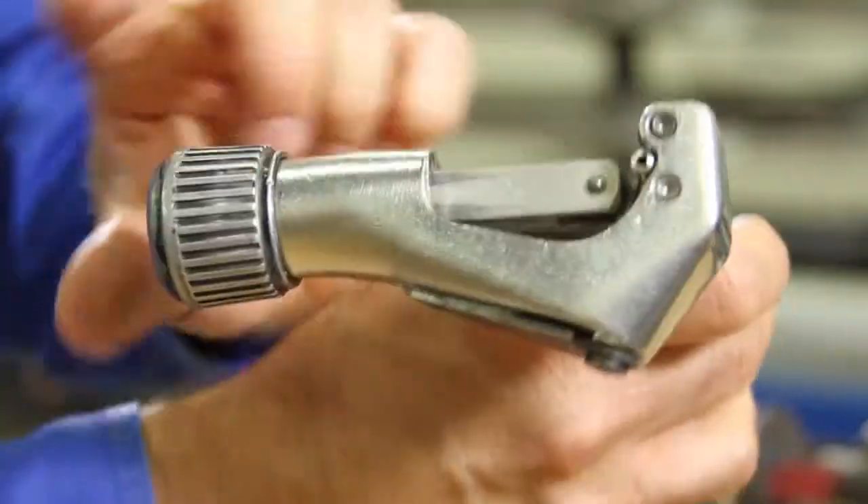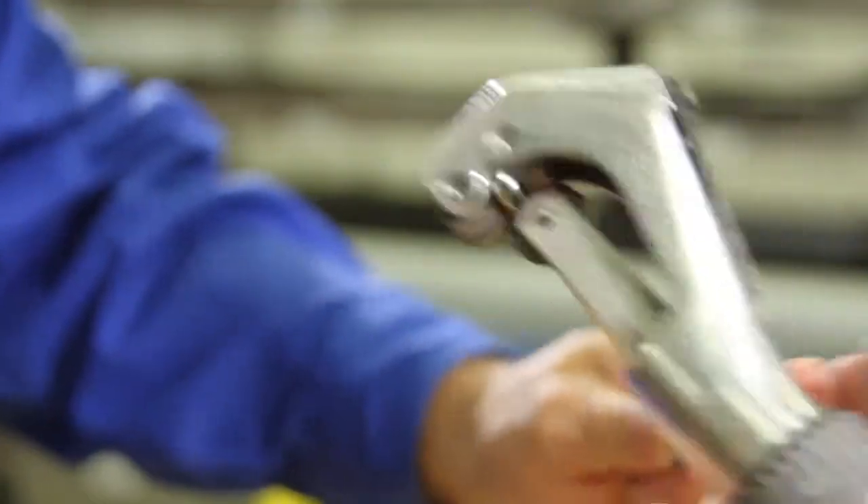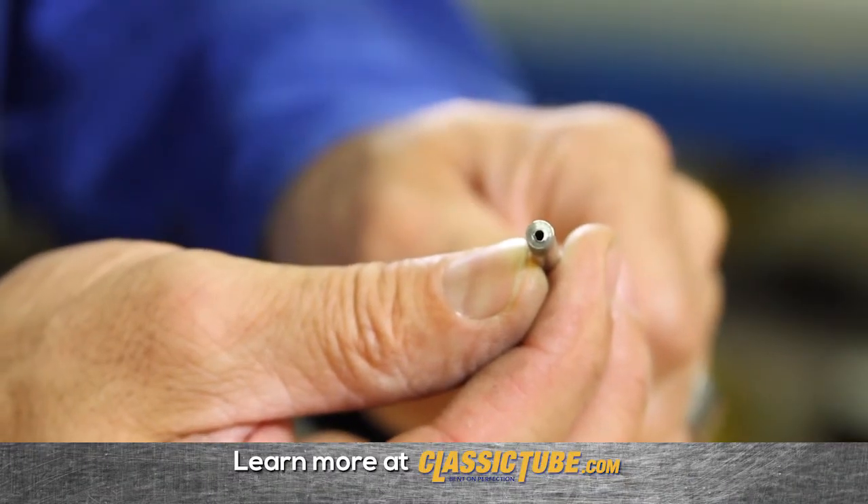First of all, don't use a traditional rotary tubing cutter. The negative results are a tube with a closed off end or inside diameter.